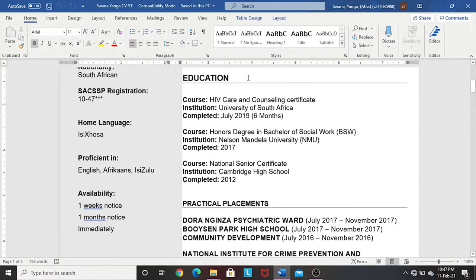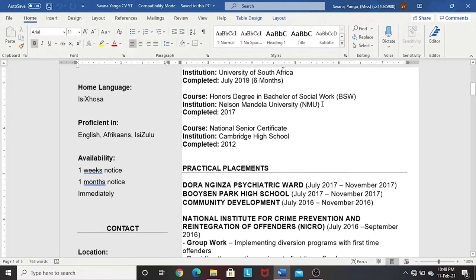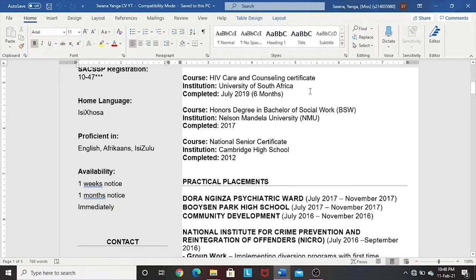Looking at the education part of things: when writing down your education and work experience, you work backwards — start with the most recent and work backwards to where you started. My most recent course was my HIV Care and Counselling certificate at UNISA, followed by my Honours degree in Social Work at NMMU, and then my matric at Cambridge High. We also try not to use abbreviations unless you have already explained them where they first appear. For example, BSW and NMMU are explained at first use since I'll be referring to them later on.